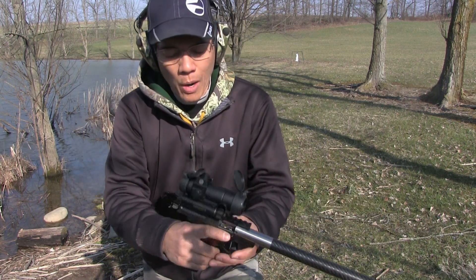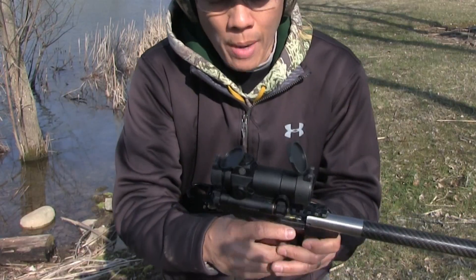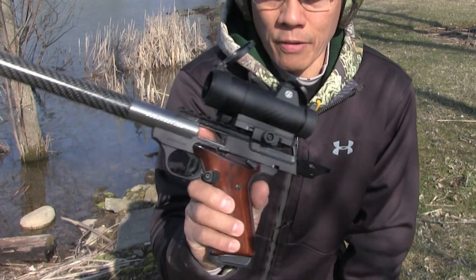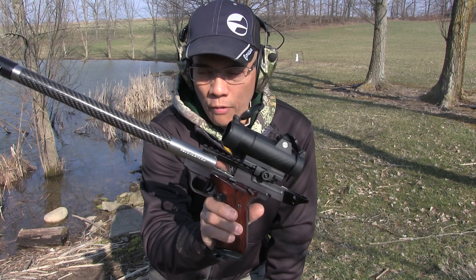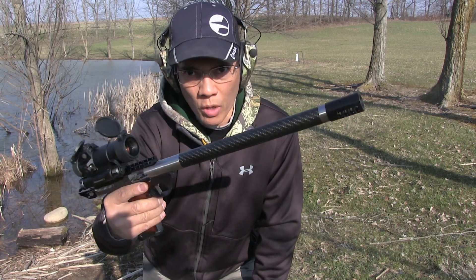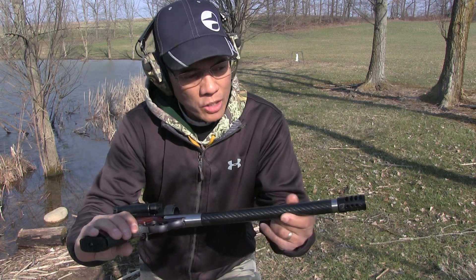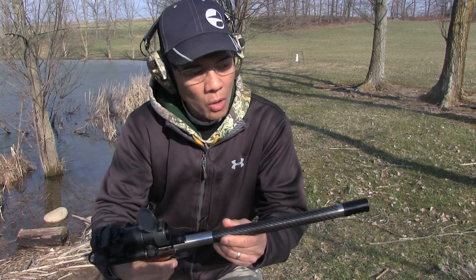I actually moved the Romeo 7 2MOA Red Dot onto my Browning Buckmark. It's got the Volquartsen barrel. Volquartsen doesn't make these barrels anymore. This is an awesome 12-inch — this is the THM, it's a carbon fiber wrapped barrel.